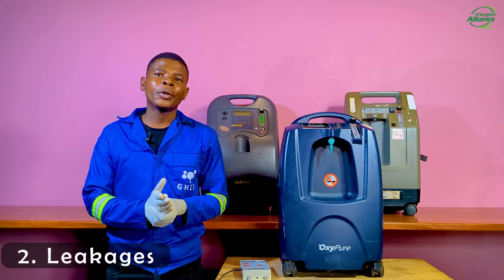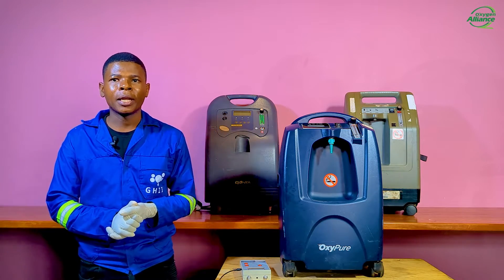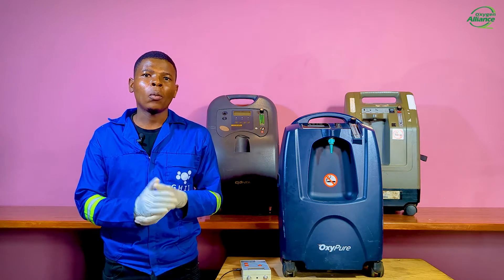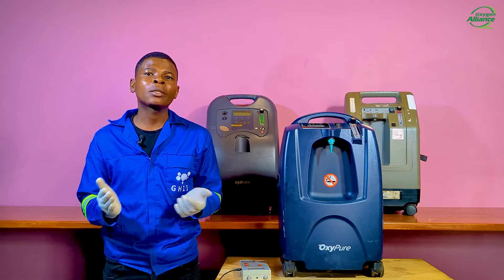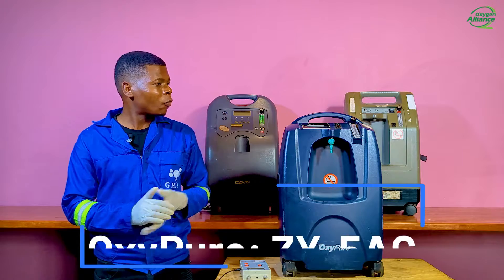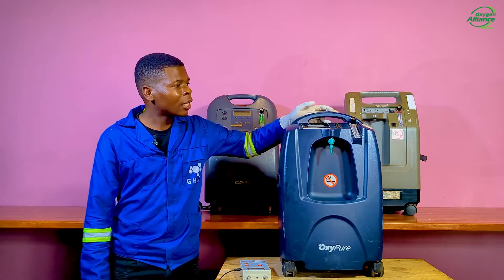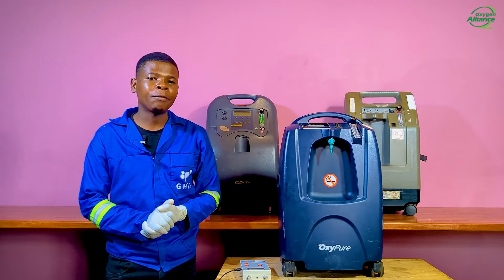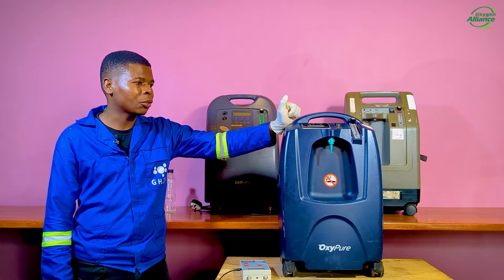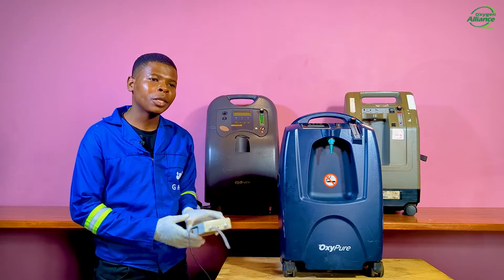The second common cause of low oxygen purity we are going to discuss today is leakages in the pipes inside the oxygen concentrator. Leakages cause the pressure not to adequately build up for the absorption process to work. One indication of leakage is low pressure from the patient outlet. For this model, the oxygen concentrator ZY5AC, the normal outlet pressure is 58 kPa, so getting a lower value may actually indicate that there are leakages inside.